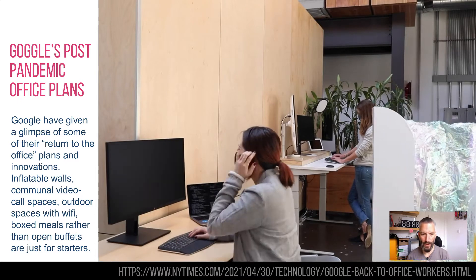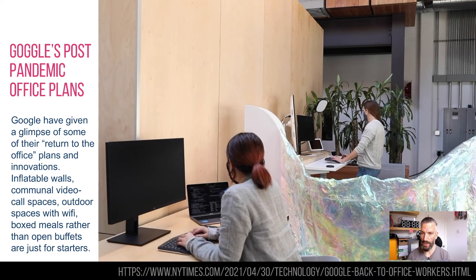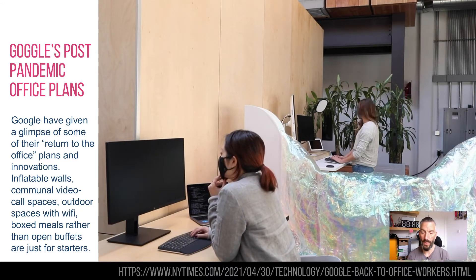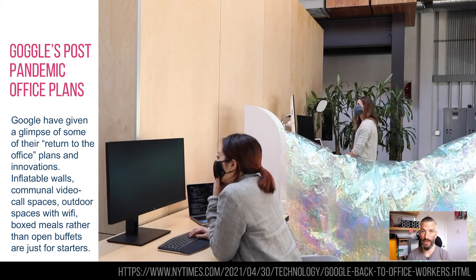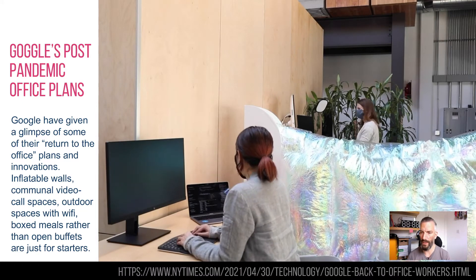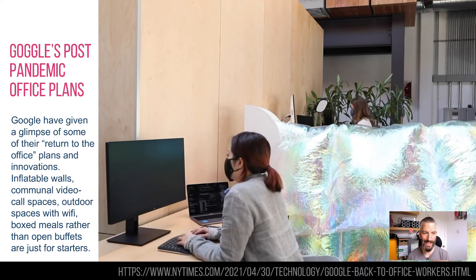There was a really interesting article — I think it was in the New York Times — about Google's return to office plans and how they're planning to do that using technology innovation. They have three philosophies: work happens anywhere, not just in the office; what employees need from the workplace is changing constantly, so don't nail it to the floor; and workplaces need to be more than just desks, meeting rooms and amenities.